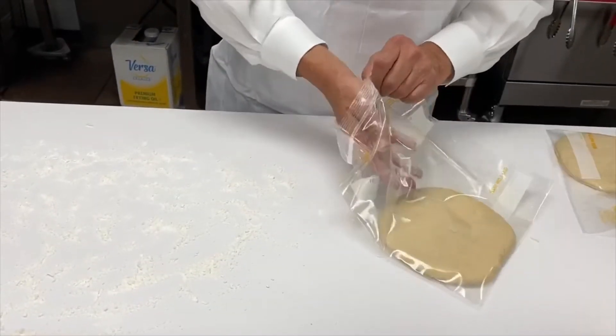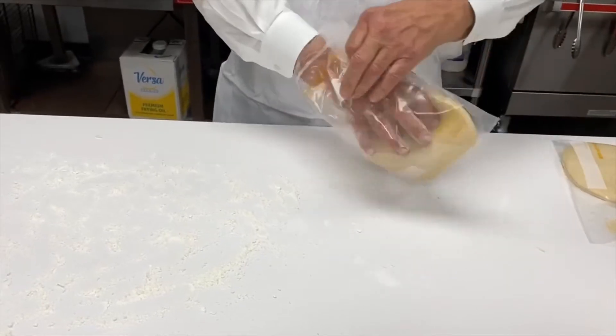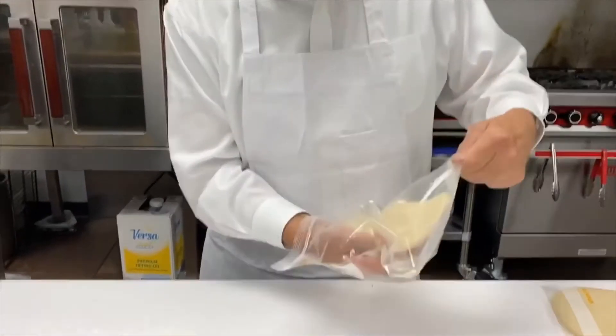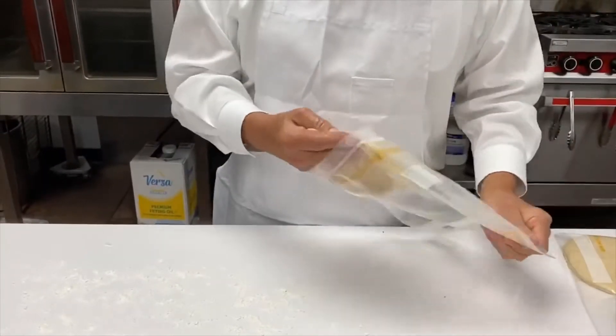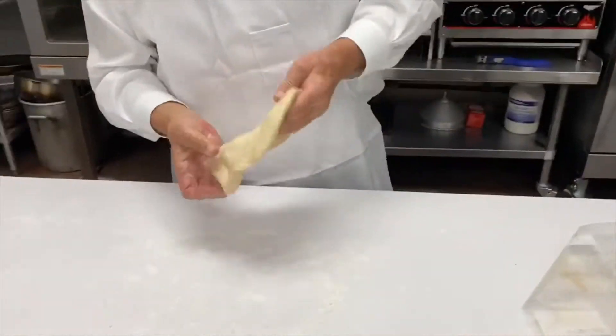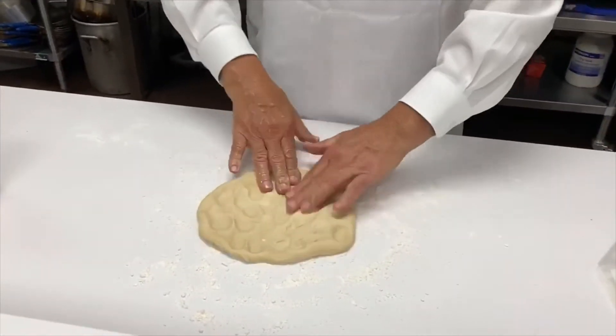What we have here is a Rich's product. It's a pizza dough called Thaw & Stretch. I simply placed it in a Ziploc bag with some food release spray, thawed it out overnight, and what we'll do is just stretch this out real quick and make pizza.